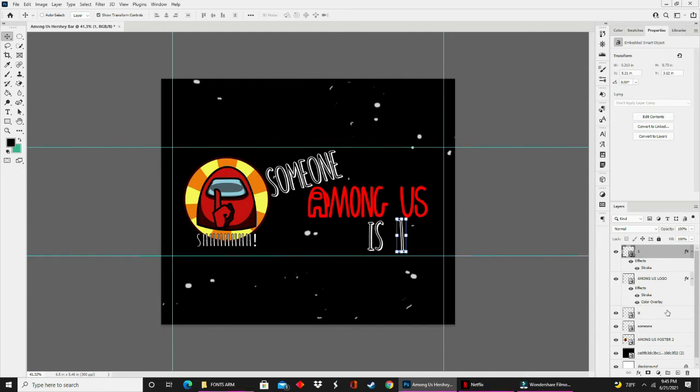Instead of making another copy of this same layer from scratch, I clicked the layer and dragged it down to the plus sign at the bottom. I made a copy of the layer and moved the image over.